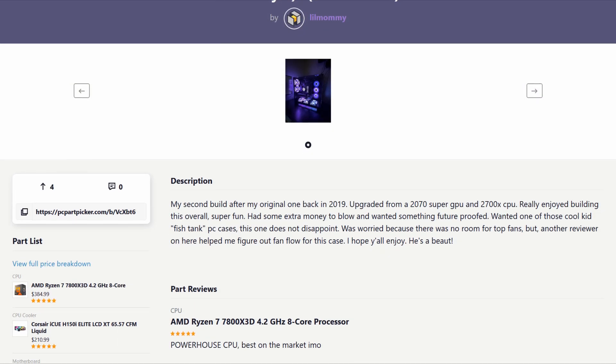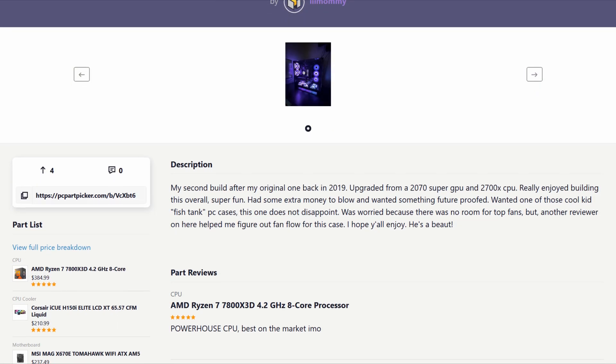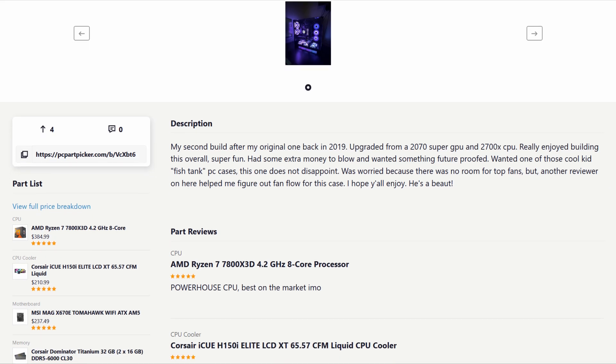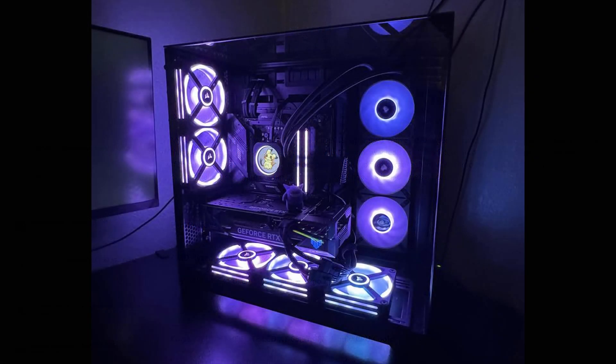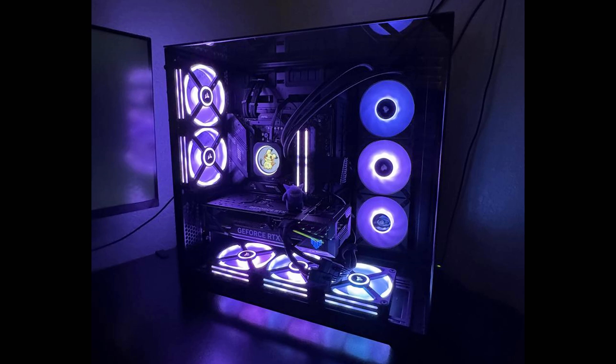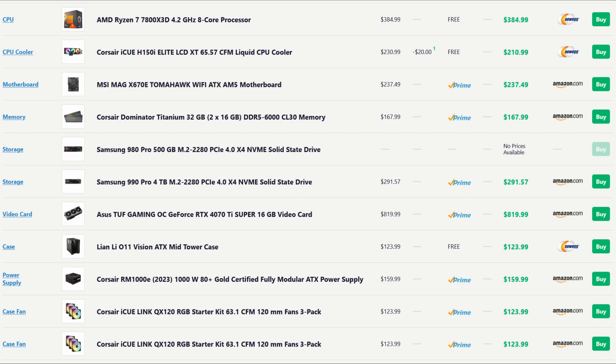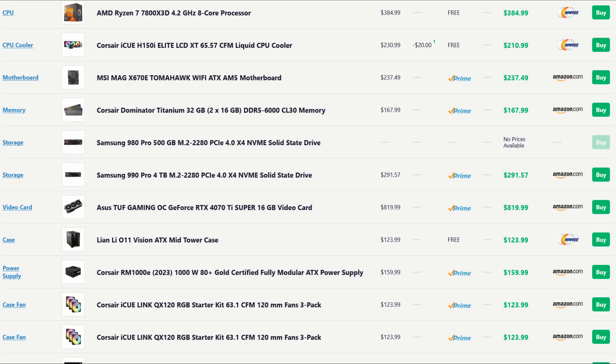I want to show you a build submitted by a user named CoolBoyB on PCPartPicker's website — it's a pretty good example of what I'm talking about. And again, I'm not doing this to throw this person under the bus or make them feel bad about their purchase. Like I said, at the end of the day if you're happy with how it turned out, that's all that really matters. But looking at this build, upon a first glance, it doesn't actually look too bad.